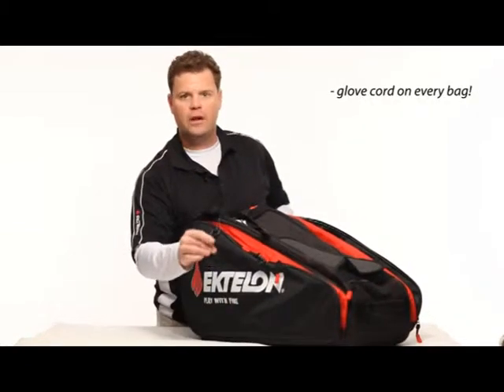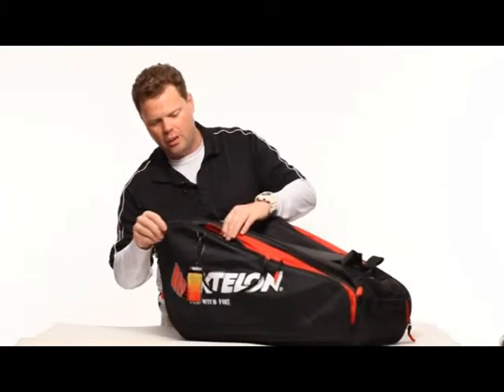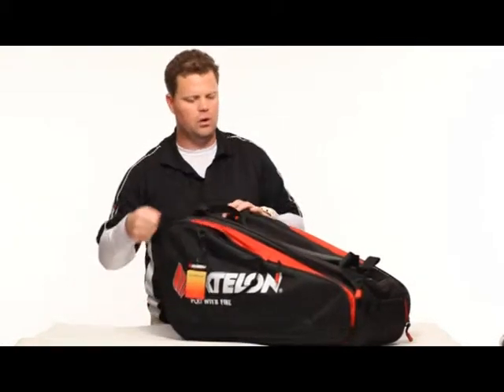Again, the glove cord on every bag right here — it's perfect. This part is a great spot for anything you want, but I like to put headbands and gloves inside of here, and then obviously when we're done with the gloves, have them dry on the glove cord.